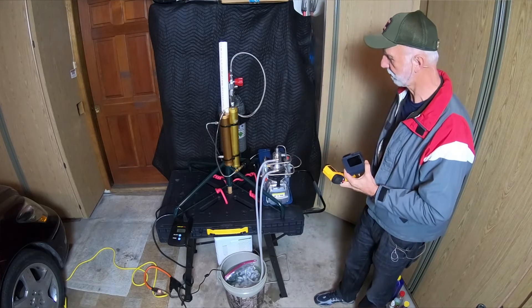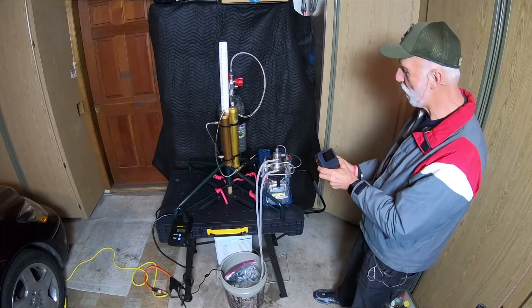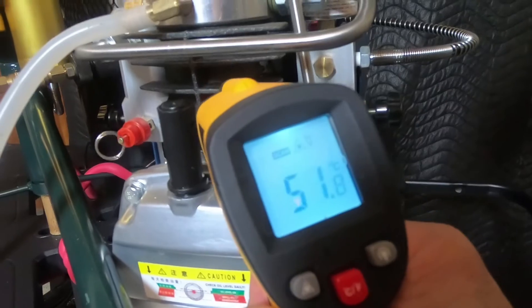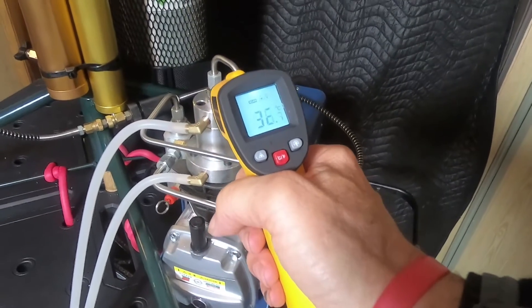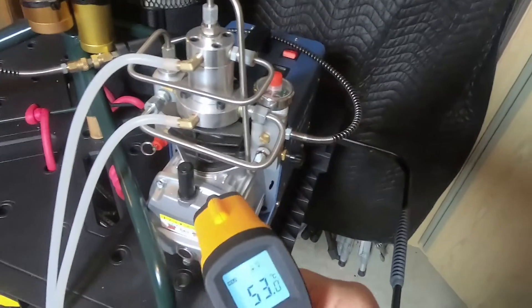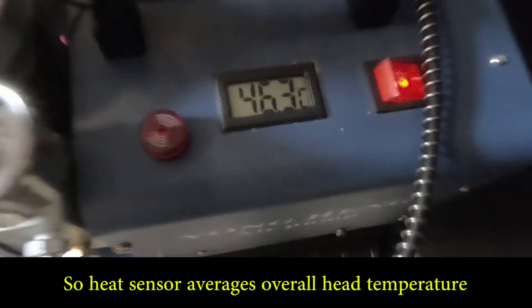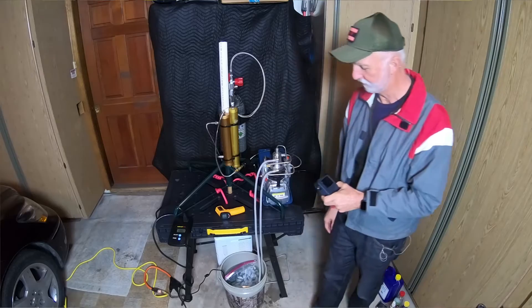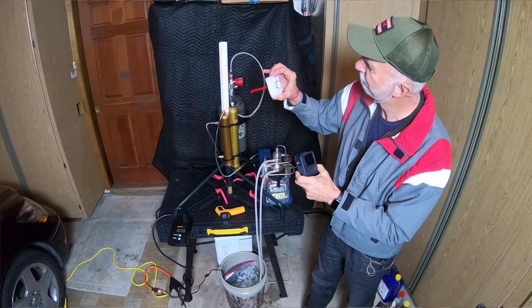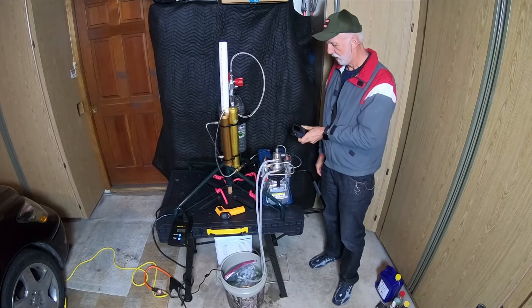Let's check some temperatures. The back of the compressor head is going to be hot — getting hot, I wouldn't want to grab it. Down in the piston it's forty-eight degrees centigrade. Up here where it exits, it's even hotter: fifty-three degrees centigrade. The water cooling is doing just fine — still got ice left — and the water temperature is about sixty degrees Fahrenheit. The head is up to forty-seven degrees centigrade.